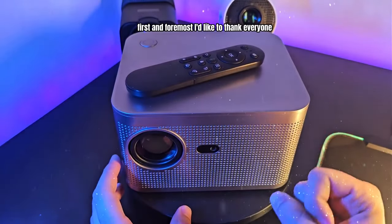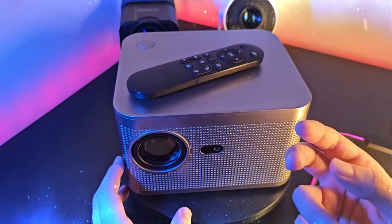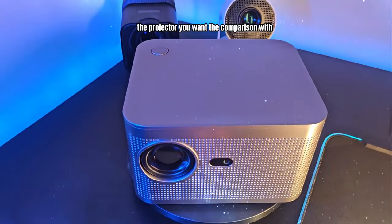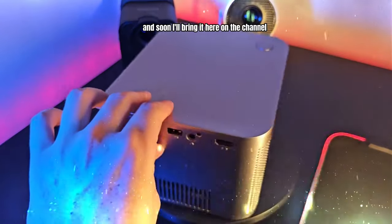First and foremost, I'd like to thank everyone who has supported the channel — you guys are amazing! And if you want me to bring a comparison of the HY350 with another projector, put in the comments the projector you want the comparison with, and soon I'll bring it here on the channel.